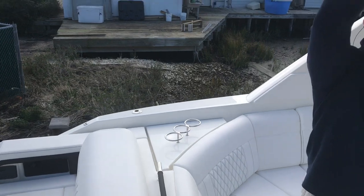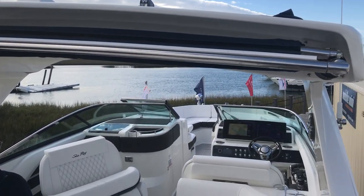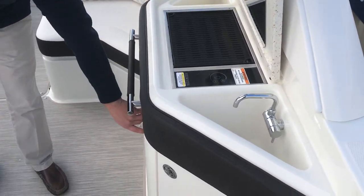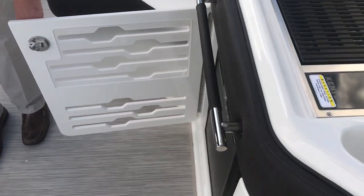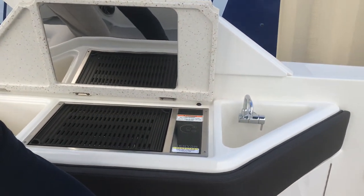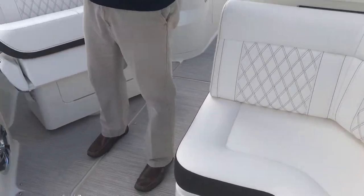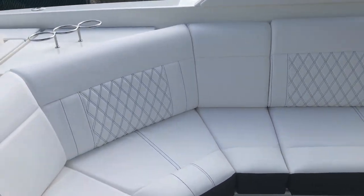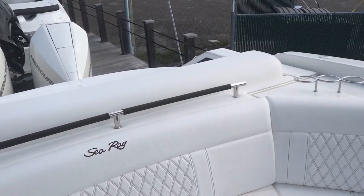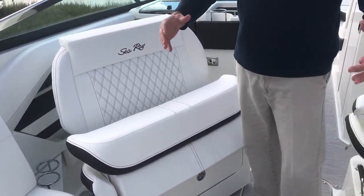This boat is also equipped with the electric retractable sunshade. You've got the electric grill with inverter and refrigerator, as well as a freshwater sink. The seating layout is great on this boat. You have really nice wraparound seating and opposing seating, so it makes for a great entertaining space. Your companion seat on the port side pivots to tie this entire area together.